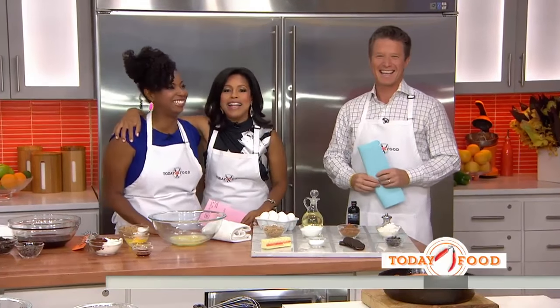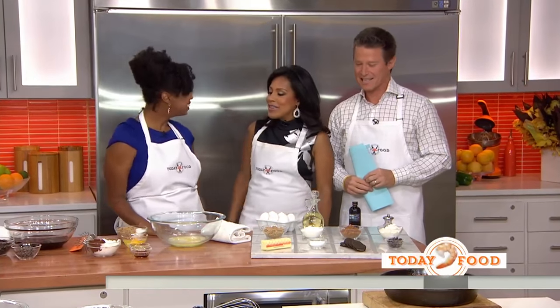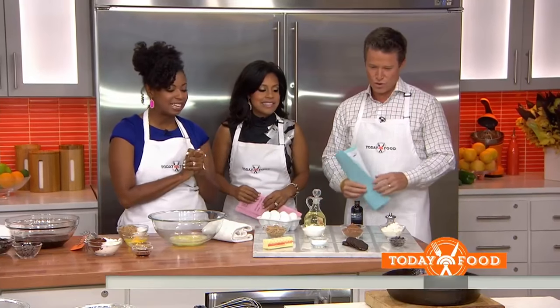One of my favorite people — Jocelyn, the blogger behind Grandbaby Cakes. Good morning to you. Good morning. Two yummy things today!